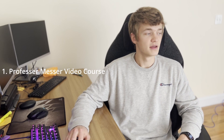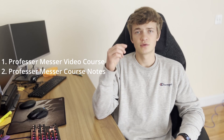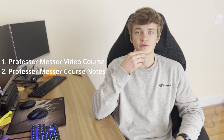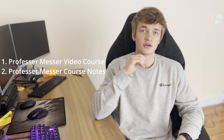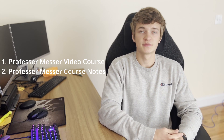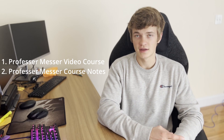In terms of resources for studying, I used Professor Messer's video course and also his notes. His notes are like $25 but his video course is free, and he covers everything. He's really good at explaining concepts, so definitely go over that and I would recommend getting the notes for sure.